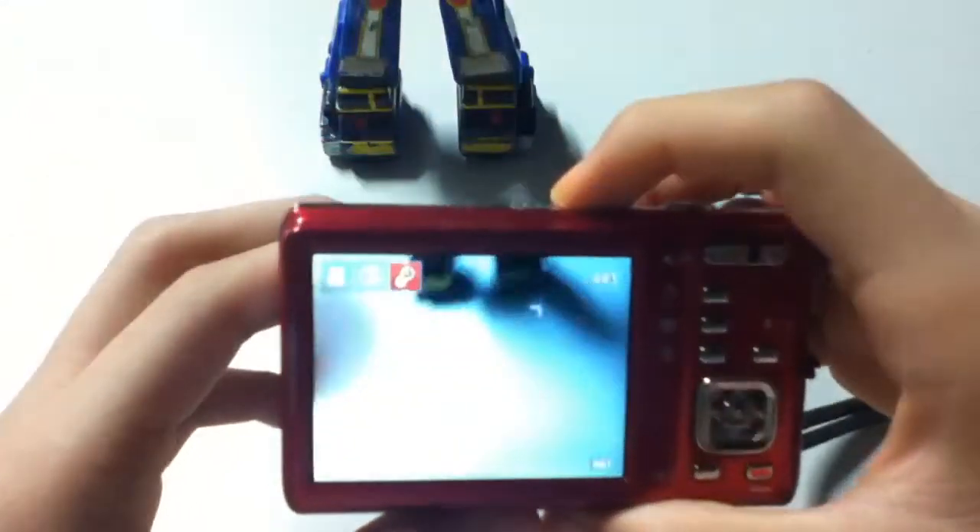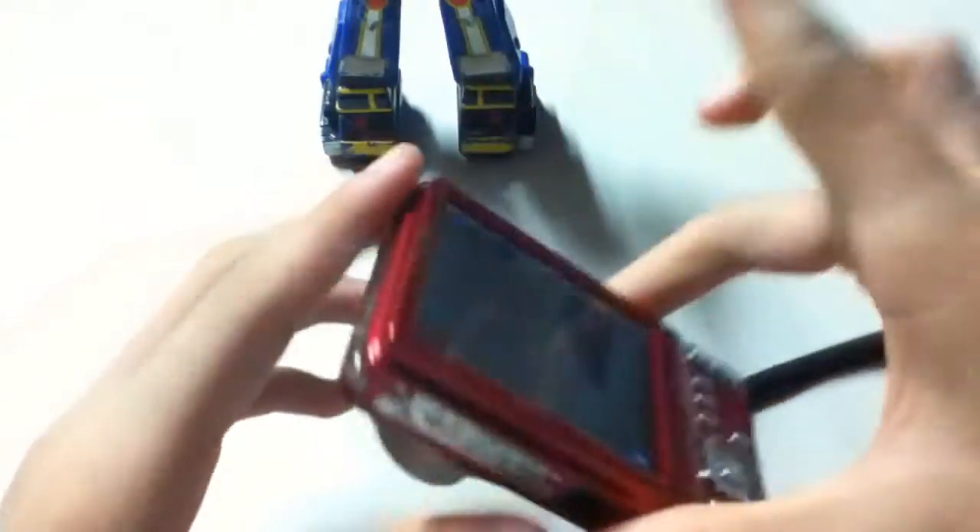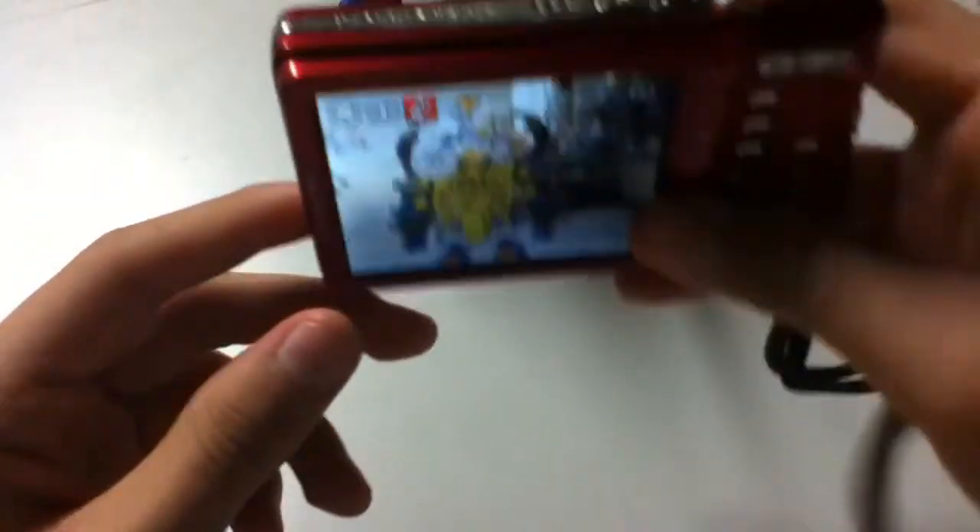It's a pretty good camera — I recommend it. I got it for about 80 bucks at Office Depot. It's a 14-megapixel camera, really good. Guys, you should definitely get this camera — it's pretty good.